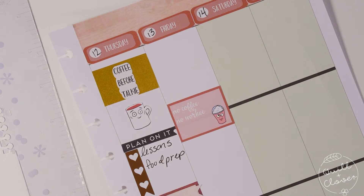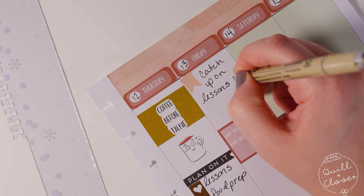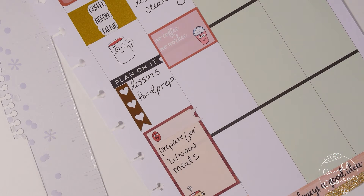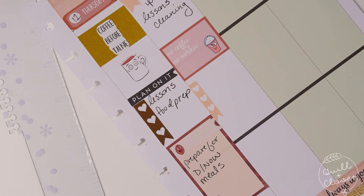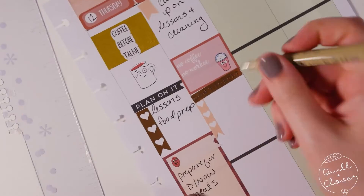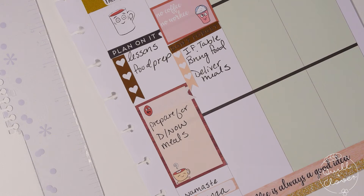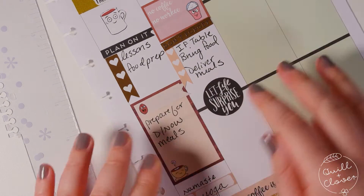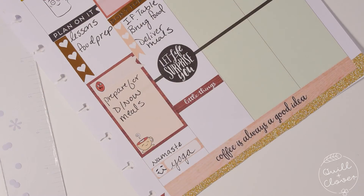The 'no coffee no worky' sticker might be one of my favorites from the kit — I needed something silly for Friday because it was going to be a busy day. I needed to do all the homeschool lessons, finish up house cleaning for Saturday, and deliver the meals for the discipleship conference. I also had a potluck with friends that evening, so I used the 'don't forget' gold foil header for the checklist. I saw the 'let life surprise you' sticker in the Happy Planner sticker book and decided to put it there so I could enjoy the evening with friends after getting everything done.